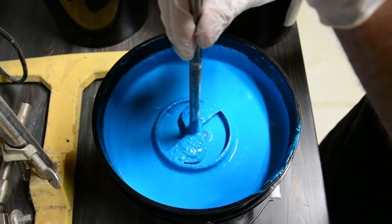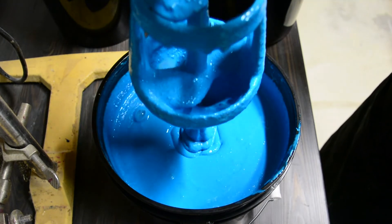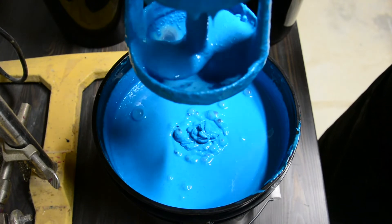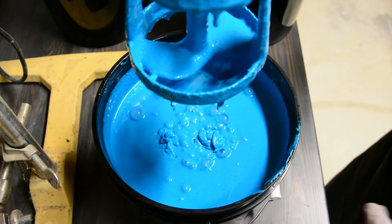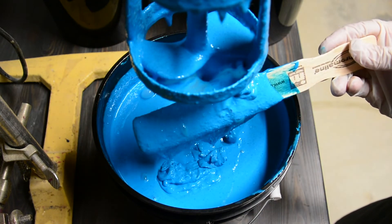Just a minute or two of good mixing is sufficient. At this point the viscosity has increased but the emulsion is still a fluid. We can see the crystals are well dispersed. Now we let it sit overnight.